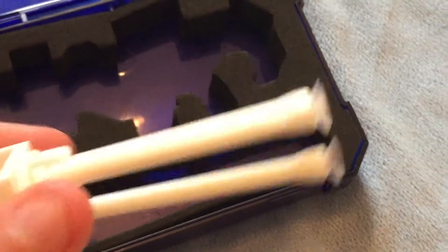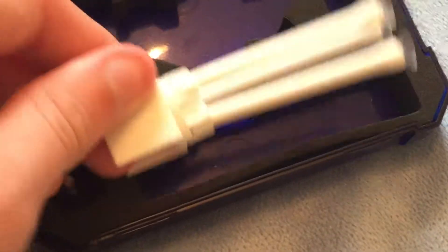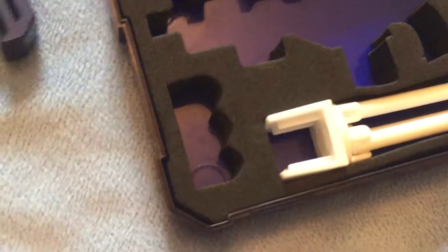To load it, you just put the tripod in the upright position and slot it in there. You have to try and get this part in first, then you can just load the blaster in the correct spot.